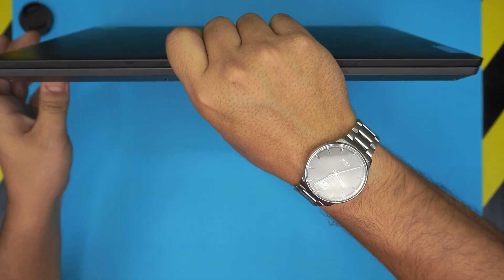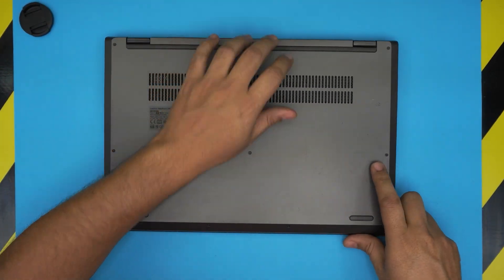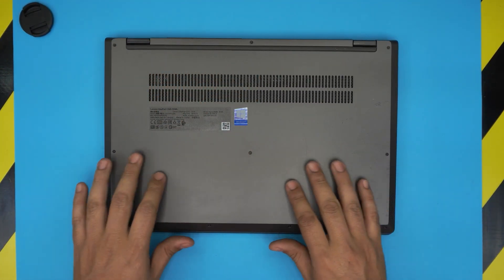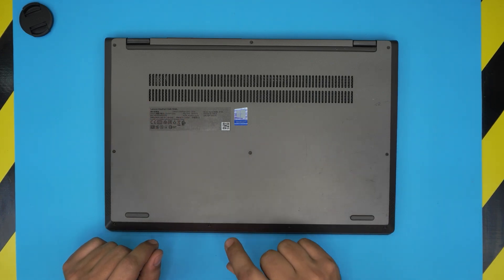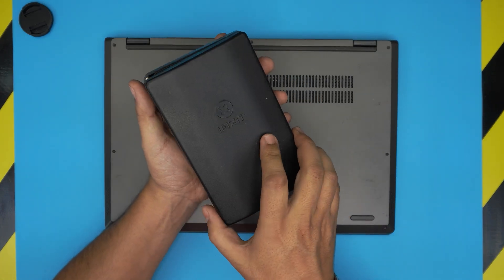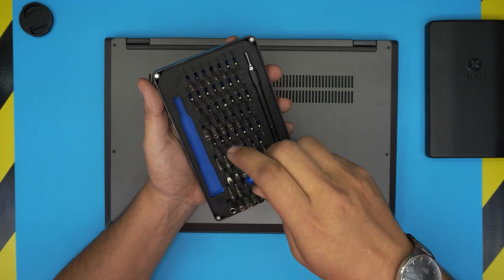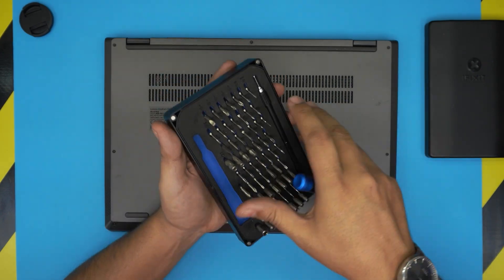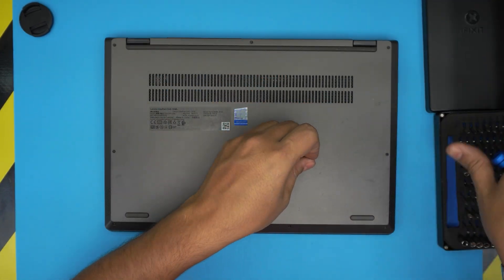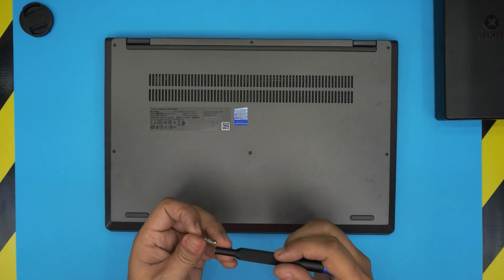First things first, power off the laptop. On the bottom case you're going to see a bunch of screws — we're going to remove all of them. These are Torx T5 screws, and we're going to be using iFixit's screwdriver set as they have one of the best bits out there. We'll be using the Torx number five bit.